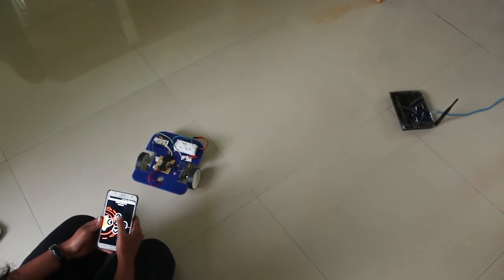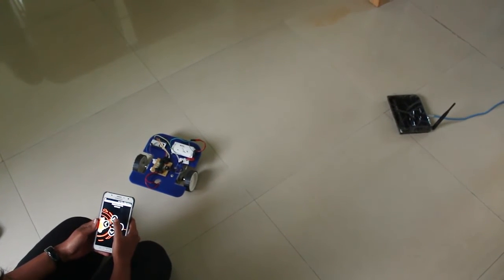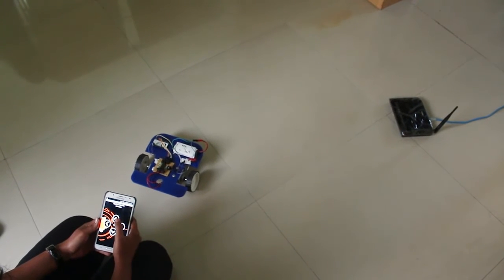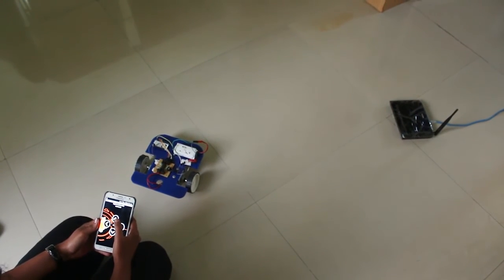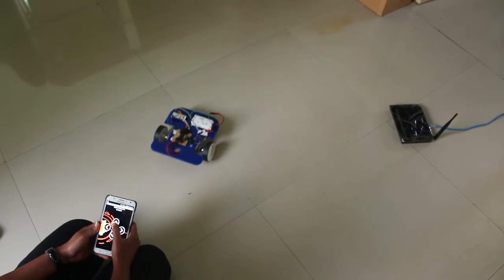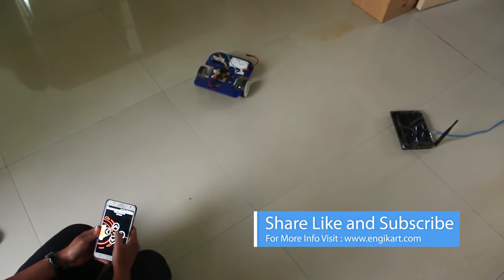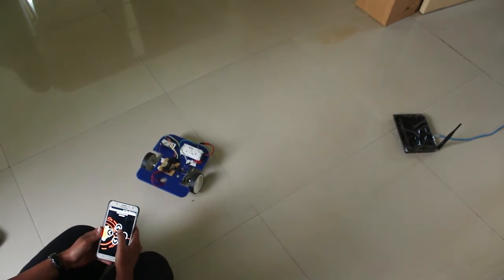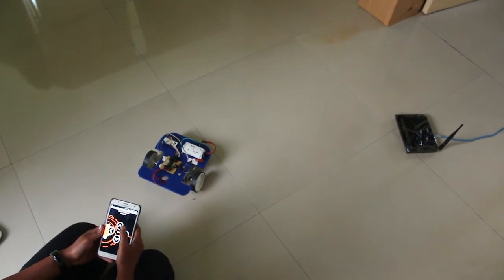The robot will be connected to an ESP8266 Wi-Fi module that will be connected to a Wi-Fi router. The commands to control the bot will be fed using a web page or an Android application. If I press forward, it moves forward; backward, and similarly it moves left and right as well.